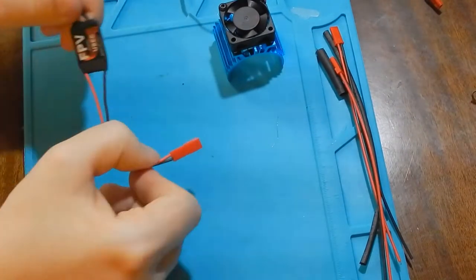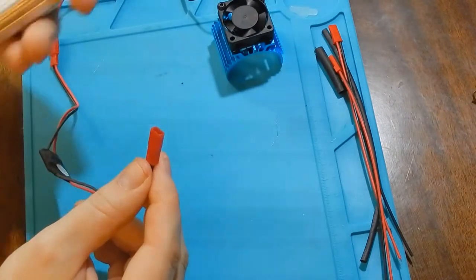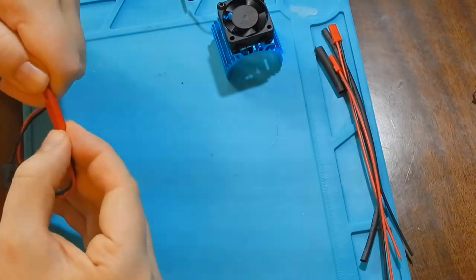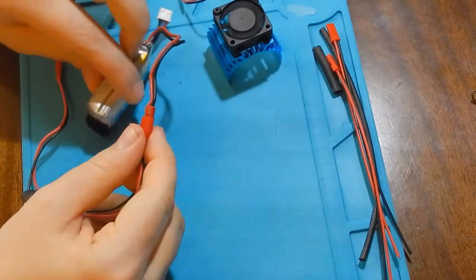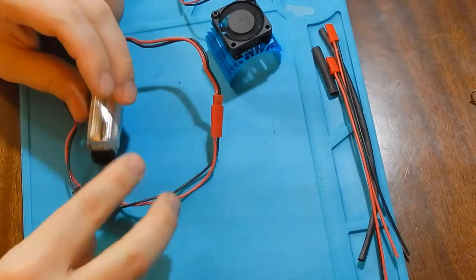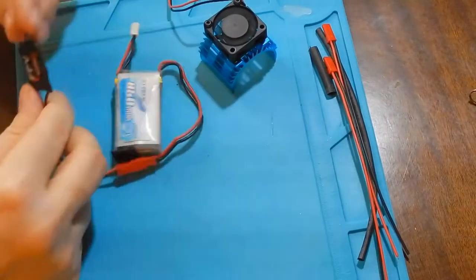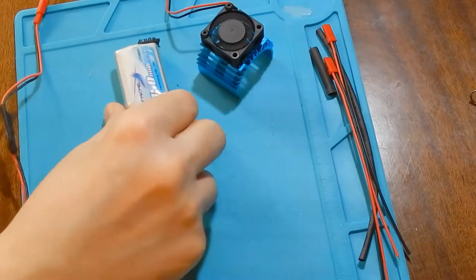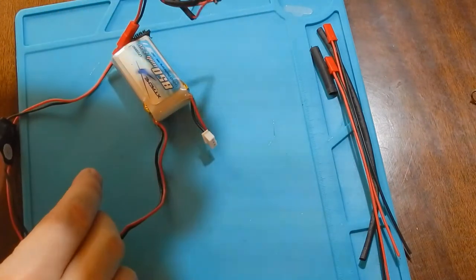For the test I will use a 5V UBEC from Banggood and a 2S battery at 7.4 volts. You can hear that the cooling fan has started to work.